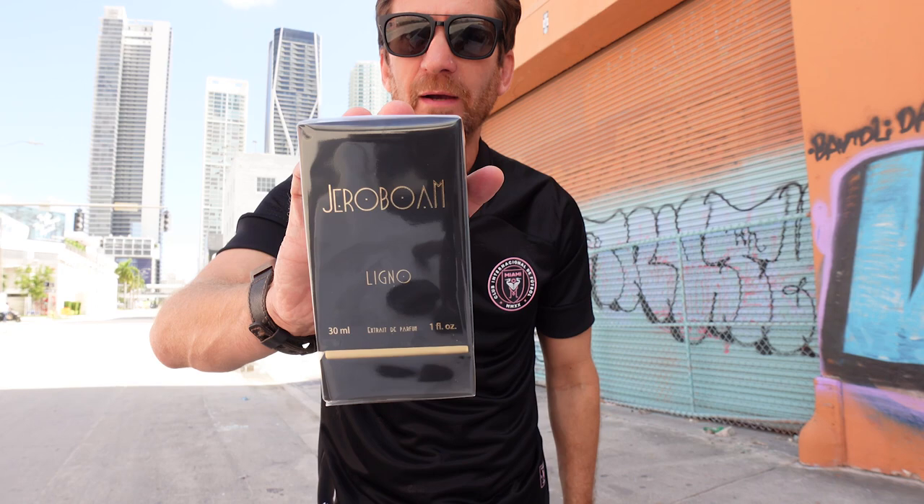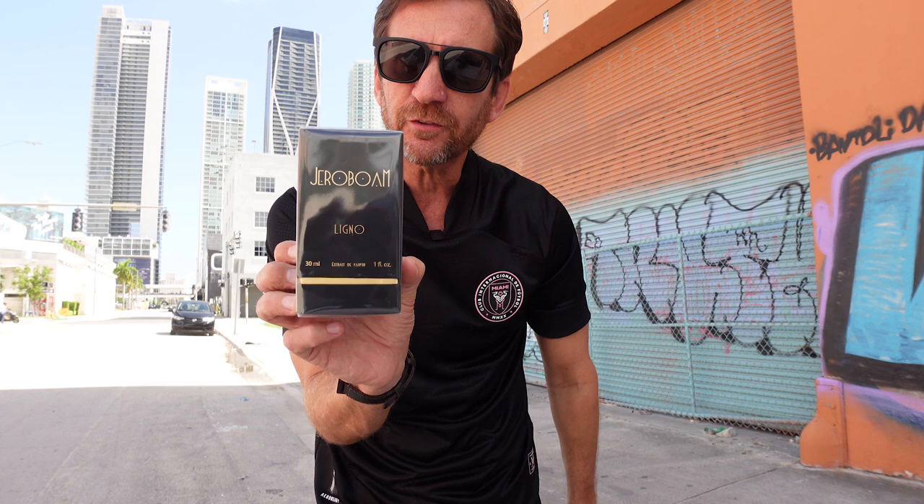After doing that a couple of times, I've decided to pull the trigger on Ligno from Jeroboam. This is an Extrait de Parfum, 30 mls, retails for about $120. It's a highly regarded, great French niche house.